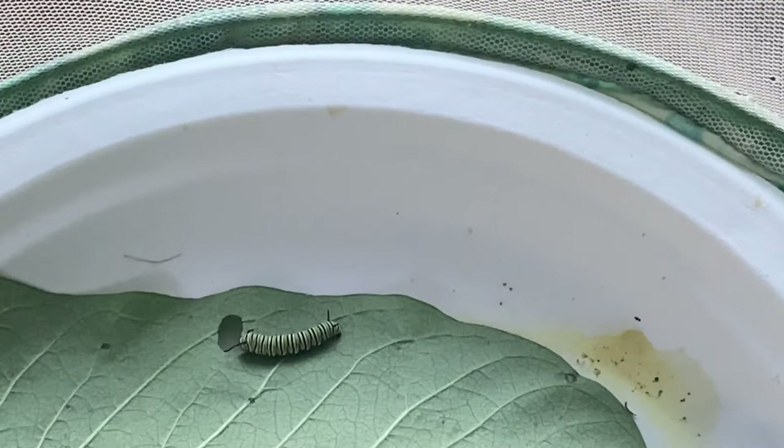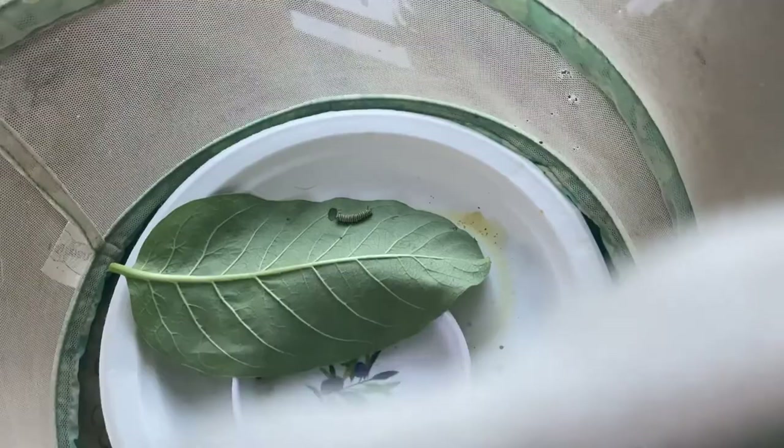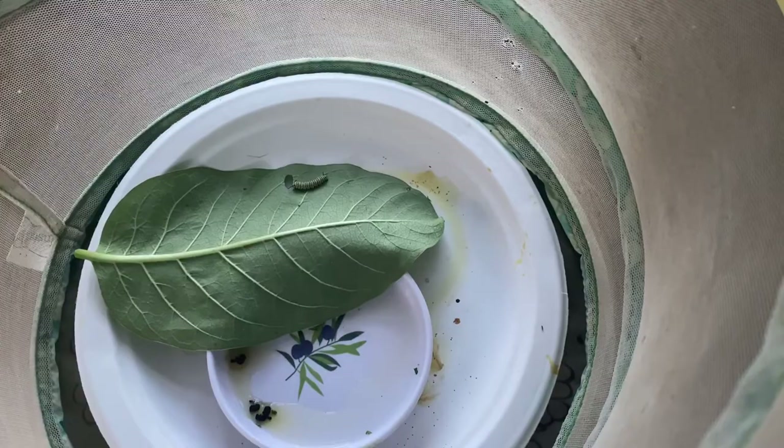I bring the little caterpillar in — I have one in here, you can see it right there on the leaf. Let me zoom in. I bring them in when they're about that big. He is enjoying and eating, which this is the feeding stage. He's eating milkweed. They love the milkweed.